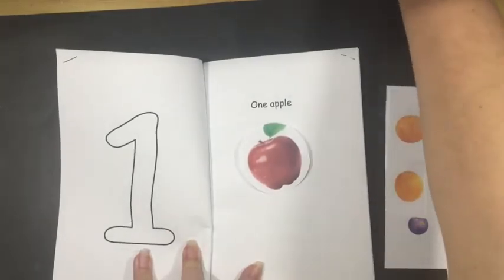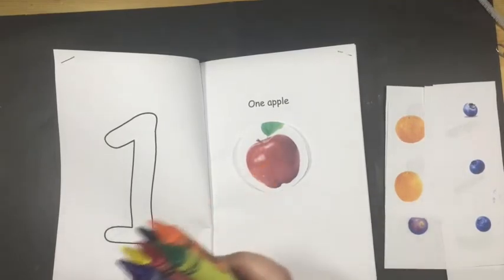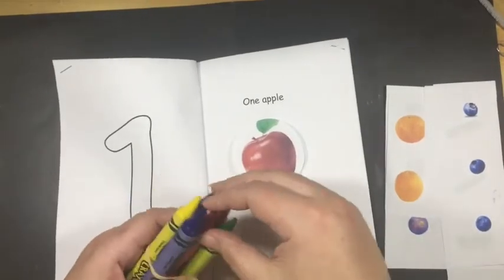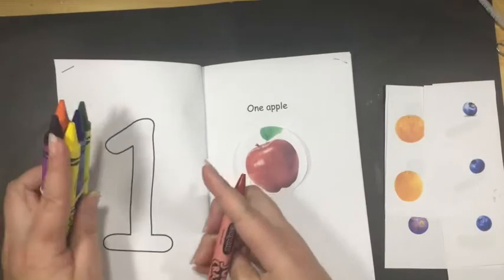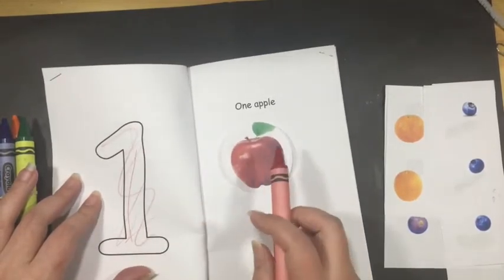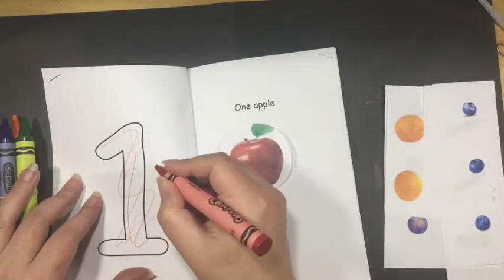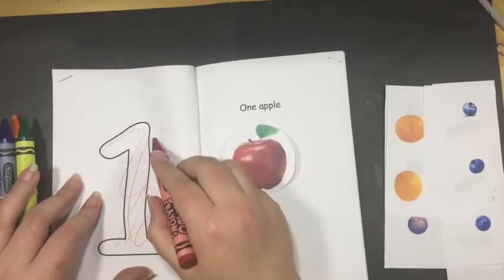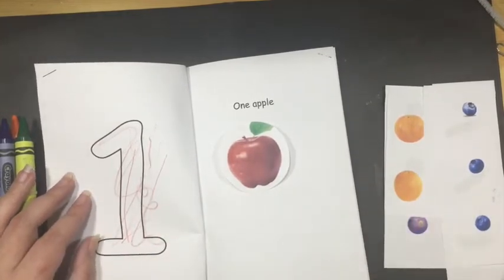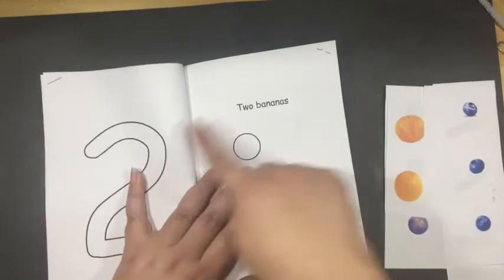You can use your crayons to color the number one. At the age of two or three, children cannot color inside the lines — that is a really big ask. All you can ask for is if they can make marks. Something that looks like it matches the color is fantastic. They practice their colors, they practice holding the crayon, and they are getting stronger and stronger so that they can actually make a mark on the page.